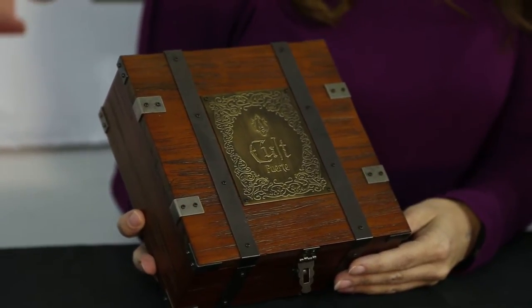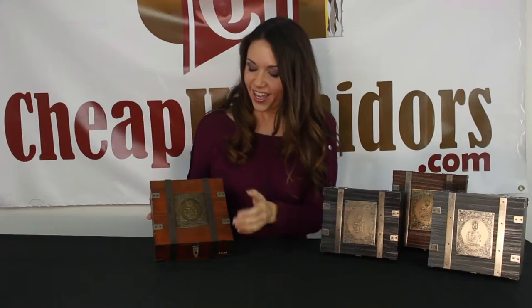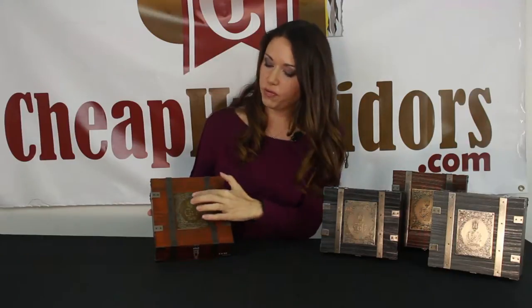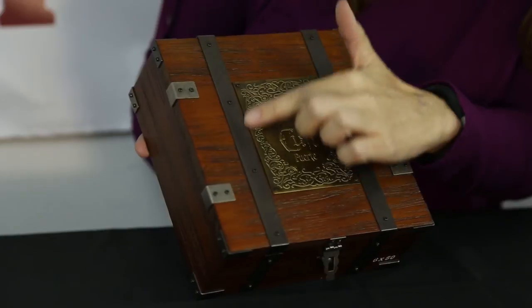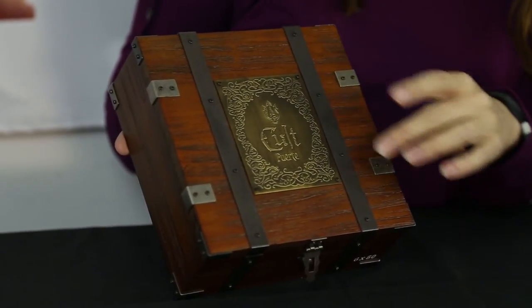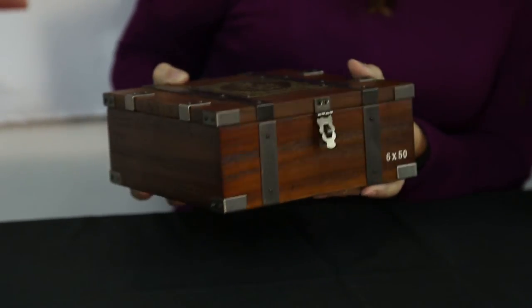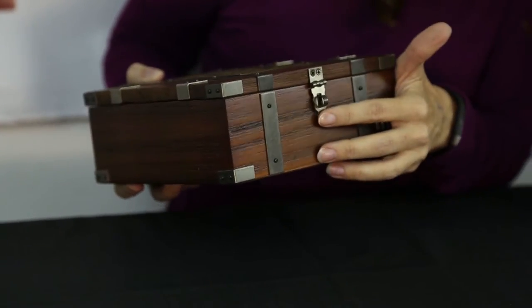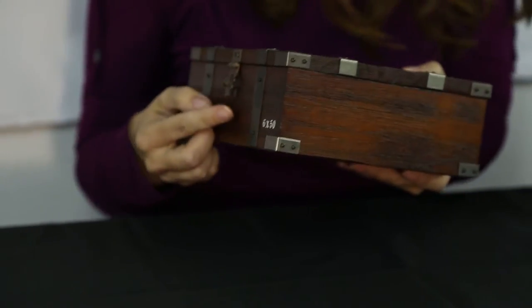We're concentrating on the Fuerte today. This is the one I have that's full. If you notice on the outside, it's got a beautiful tarnished bronze plaque that says Fuerte with a lot of detailing. It's got tarnished bronze strappings and metal pieces all around for extra detail. It's got a front clasp, and if you take a side view you could actually slide a lock through it if you wanted.